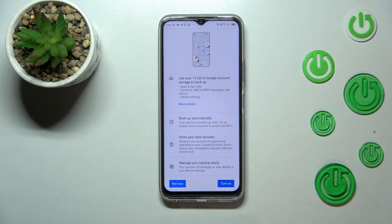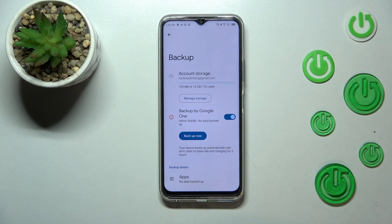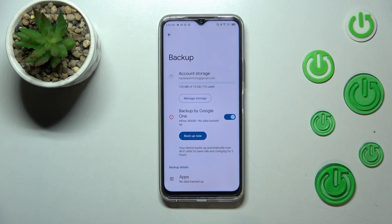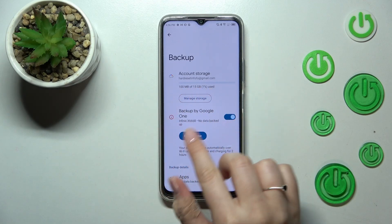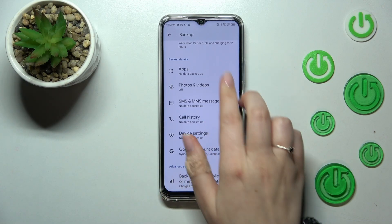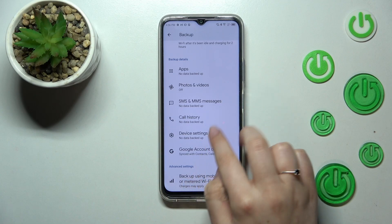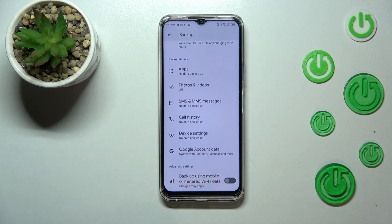Just tap on Turn On, and as you can see we've been transferred to the Backup section. Here you can check the storage — how much space you've got left — and you can manage it, for example remove unnecessary files. Here you've got the details so you can check what has already been backed up.